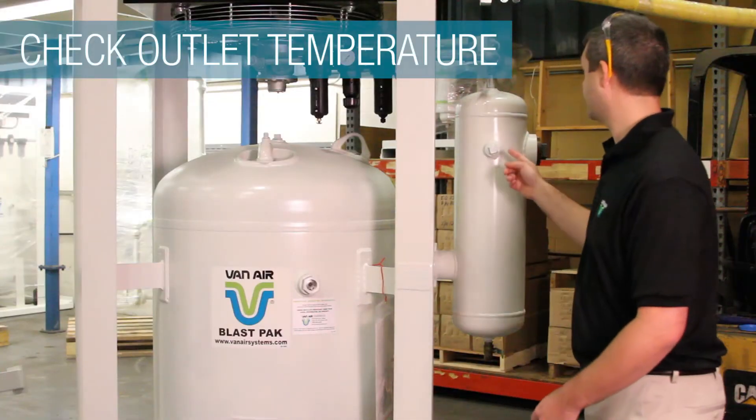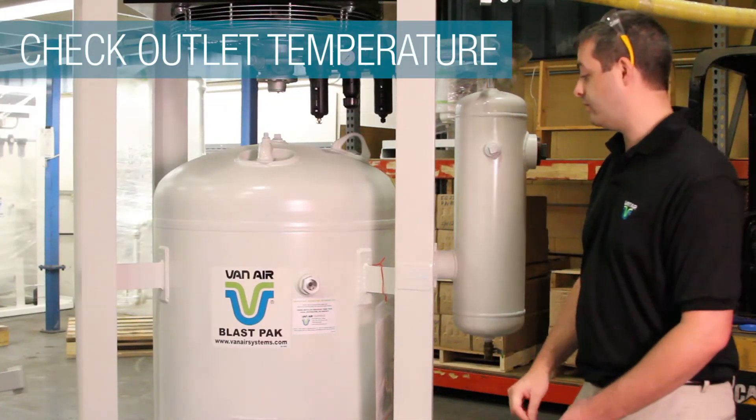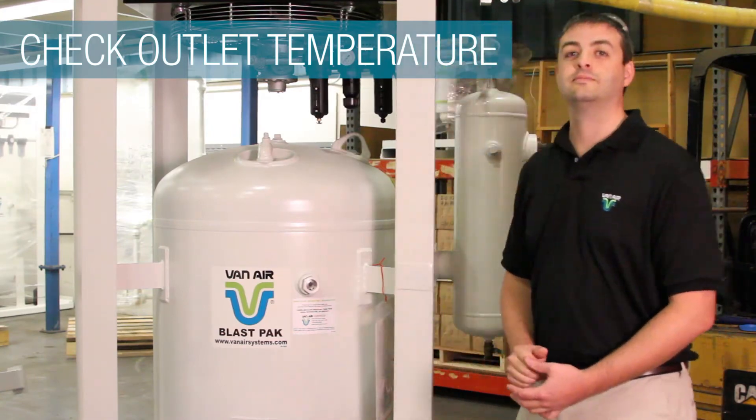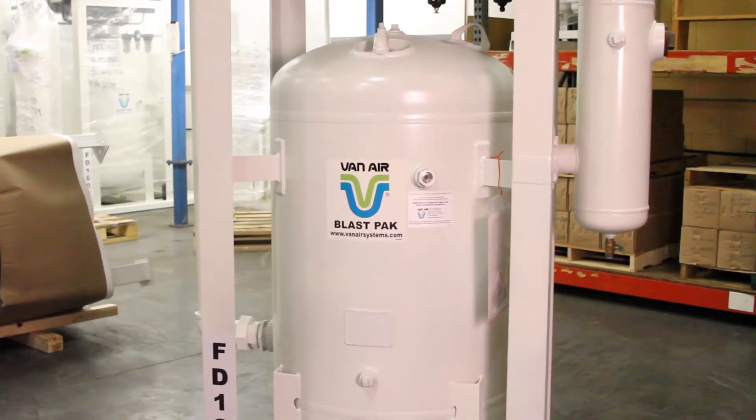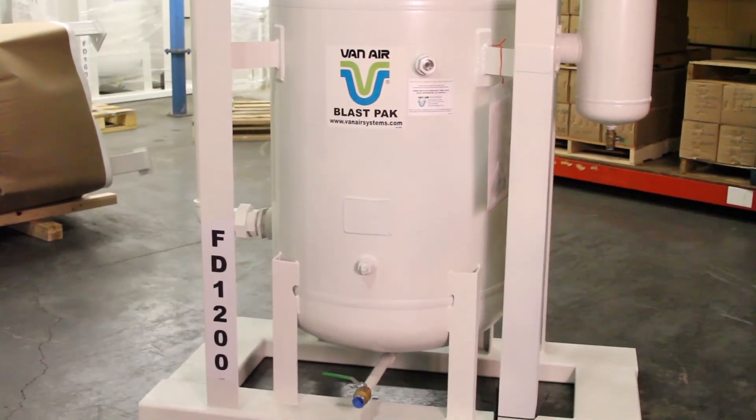Once the unit has been in service for a while, check the outlet temperature from the aftercooler. If it is a model 250, there should be a 15 degree or less difference between outlet air temperature and ambient air temperature. All other models should be 10 degrees or less.